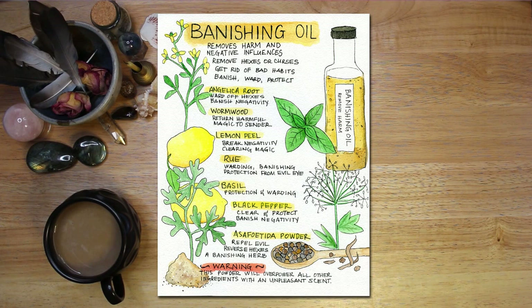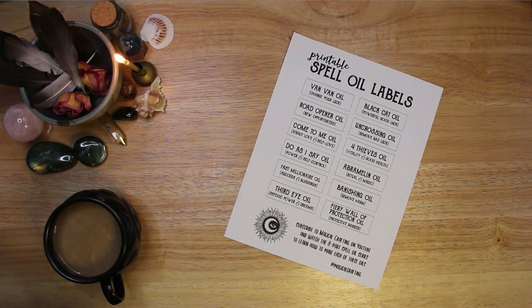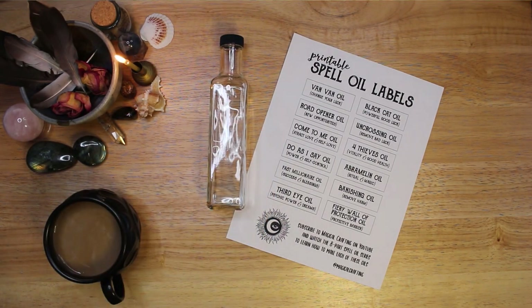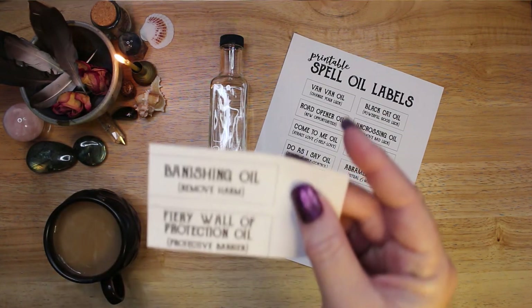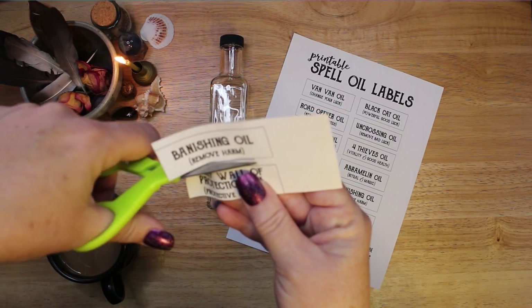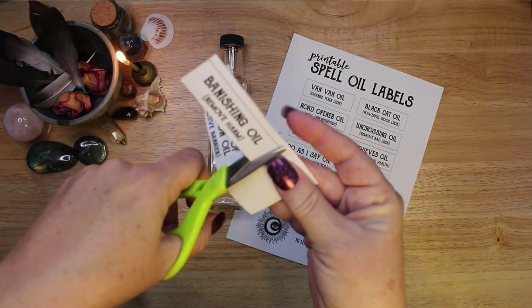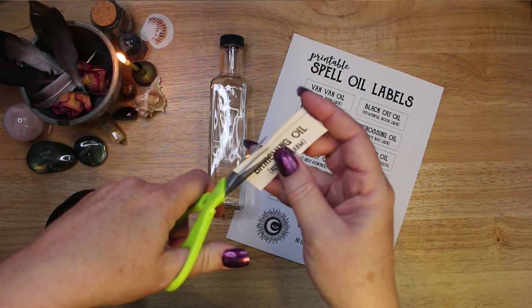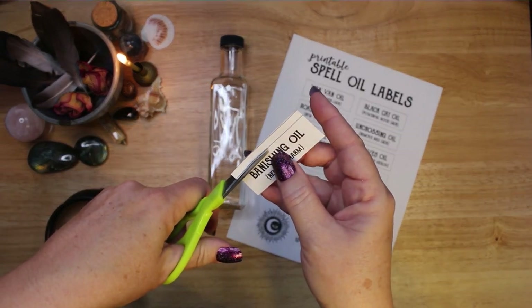My patrons can download recipes, book of shadows pages, artwork, and more — all provided as PDFs. I'll continue to add new downloadable content as I do more projects on the channel. I put a printable label sheet on my Patreon as well. This sheet includes a label for each of the 12 oils in the series. You can print it out on label paper, or print it on regular paper and glue, tape, or decoupage it onto your master bottle. To download a PDF of the label sheet, visit Magical Crafting on Patreon at the link below the video.